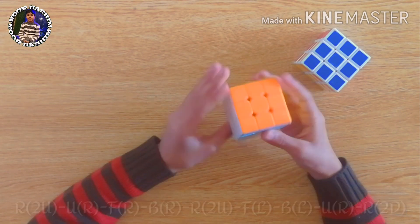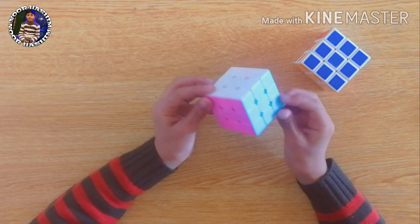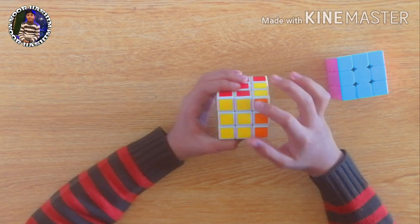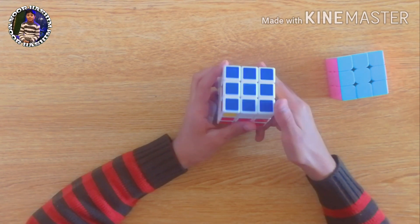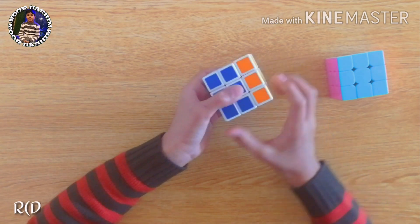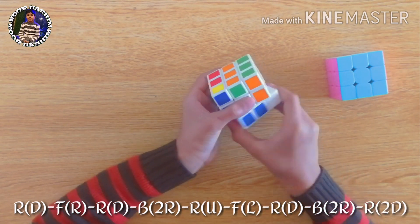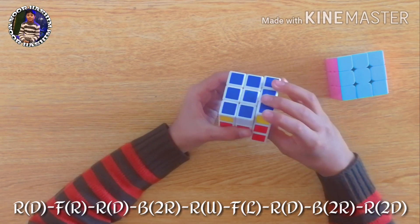As you can see our cube is complete. I'll solve this second cube by applying the same formula. The two corner buttons are the same here, so we attach them to their center and keep the opposite side away from ourselves and apply the formula: right, down, front, right, right, down, back two times, right, right, up, front, left, right, down, back two times, right, and right two times down.